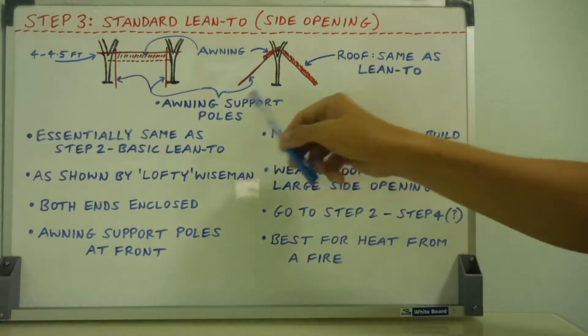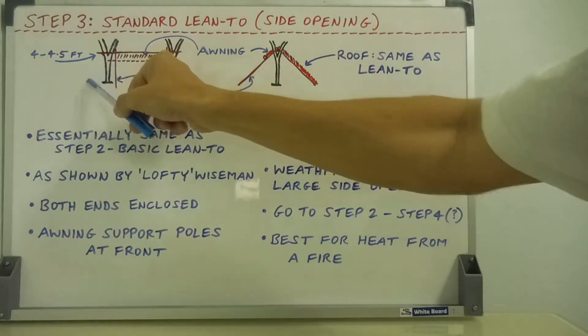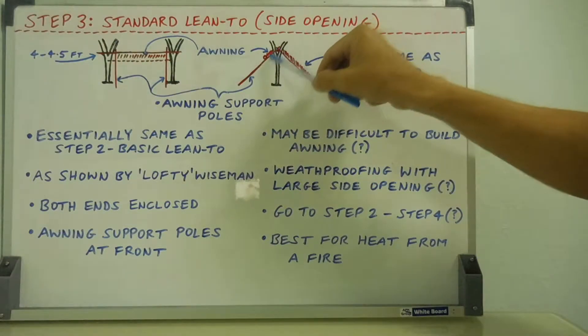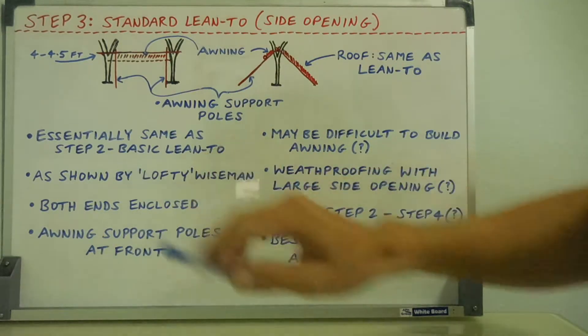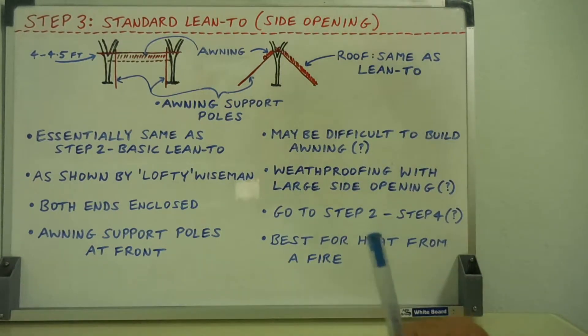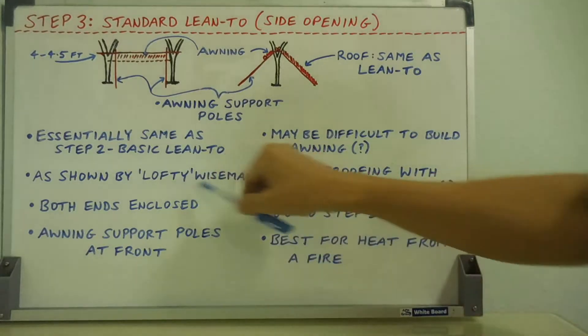What you're doing is having the ends enclosed. I haven't drawn the ends enclosed here to keep the diagram clear, but you're going to put poles at the ends in a fan shape coming out, with more roof material, and you can enclose both ends. This is also demonstrated by Lofty Wiseman in a good video on YouTube — he had three students make this shelter, so you can look that up.